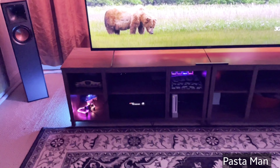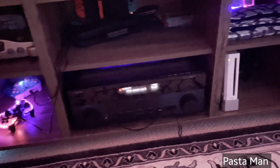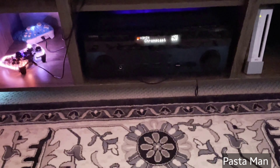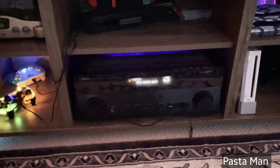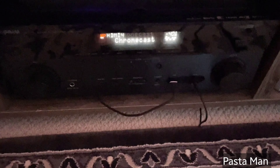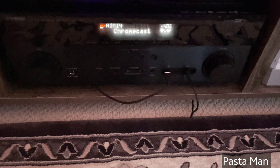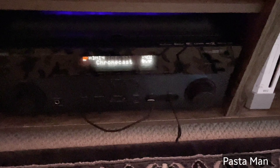Then following his 19th birthday, as he got curious about stepping up to 7.2, his family gave him birthday money, which he used to buy his first receiver — the Yamaha TSR-7850. It's the best thing he ever bought: zone 2, HDMI inputs, Dolby Atmos, DTS:X, 4K, Dolby Vision pass-through, height channels — it's crazy.